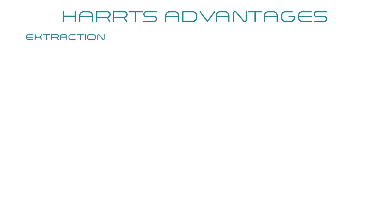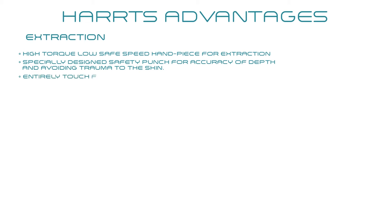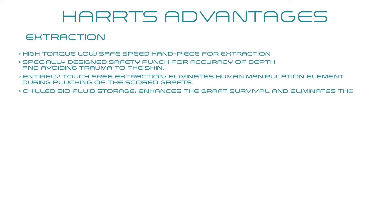During extraction: a high-torque, low-speed handpiece is used. A specially designed safety punch ensures accuracy of depth and avoids trauma to the skin. Entirely touch-free extraction eliminates human manipulation during plugging of the scored graft. Chilled air fluid storage enhances graft survival and eliminates the risk of desiccation.